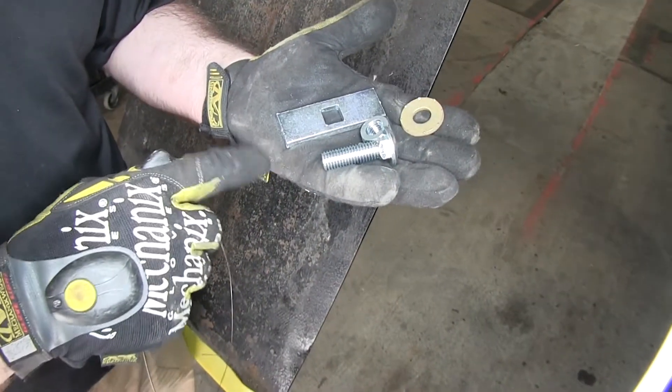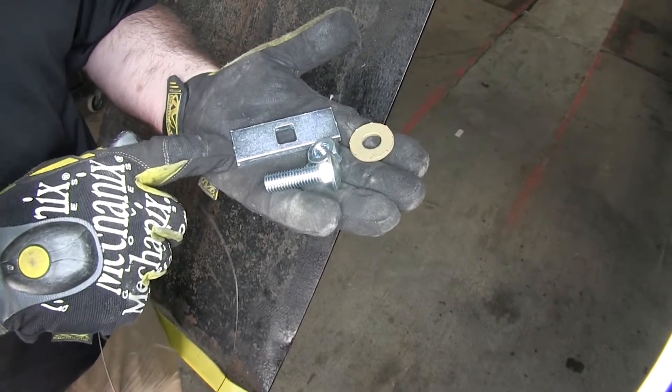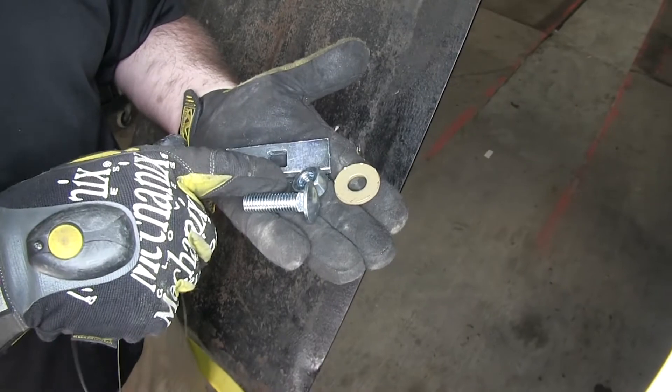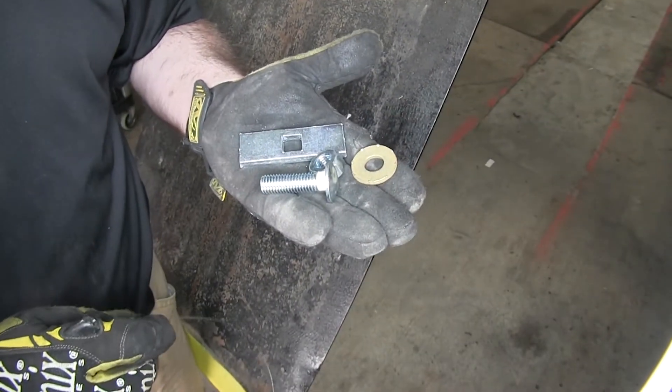This is the hardware we'll be using. We have a half-inch carriage bolt, half-inch hex nut, our block, and a conical tooth washer. When we go to mount the washer and the hex nut, we want to make sure that the teeth on the washer are facing upwards towards the hitch.